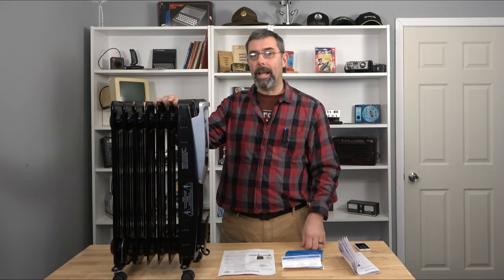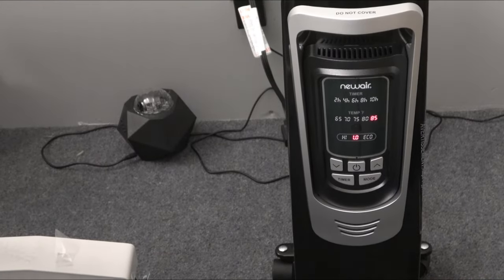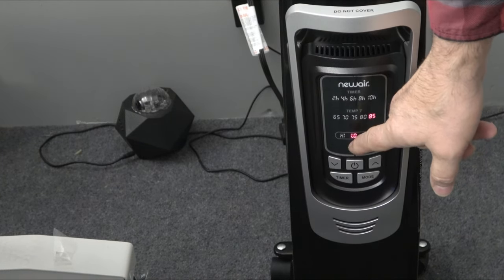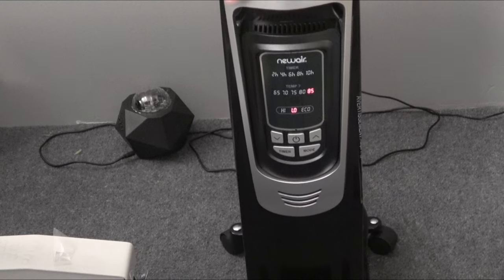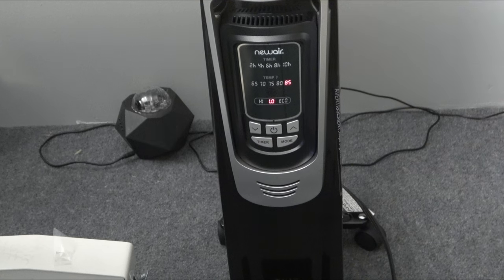I'll go ahead and plug it in, get the camera closer in, and that'll pretty much wrap up the video. There's not much to see — you just turn it on. 85 is the maximum it'll go to. I've got it on low, and it's going to take a good while to warm up — that's something important for people to realize. Thanks to New Air for sending this my way. It is exactly what the studio needed, and I'll leave a link to where you can get one yourself. Take care.